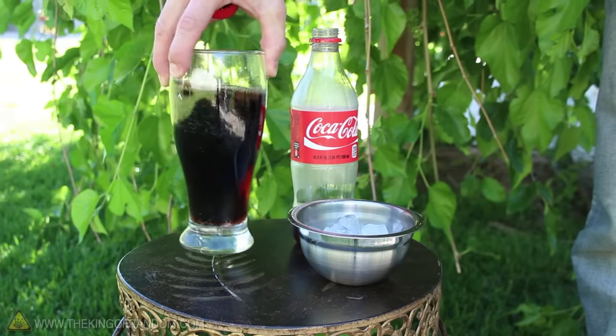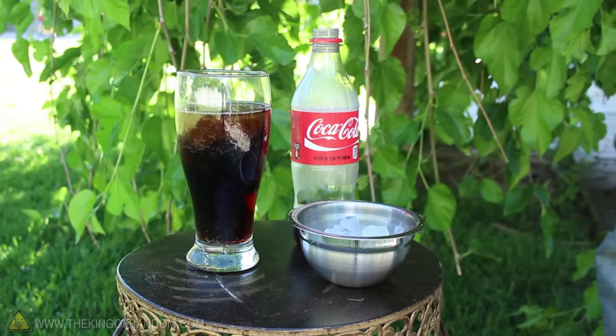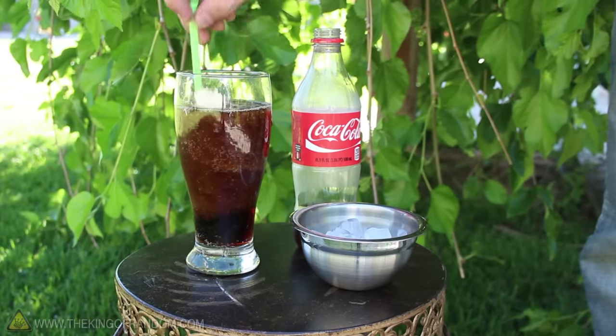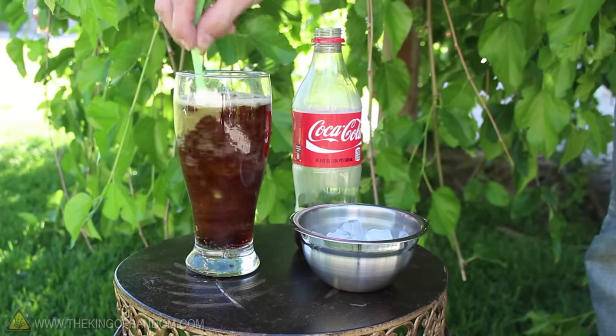On a bigger scale, like in a glass, you'll notice that the crystals collect at the top. To get them to spread out, just take a spoon or a straw and give it a little swirl. You should see the whole drink quickly ices over.